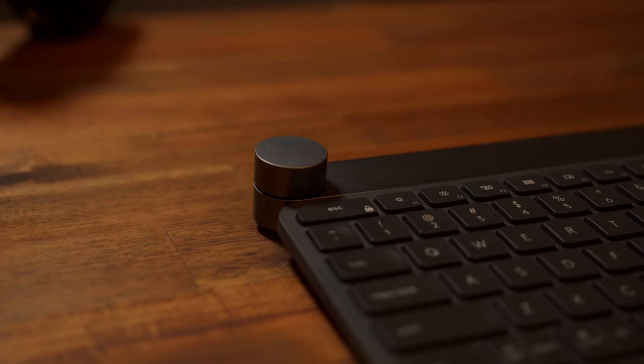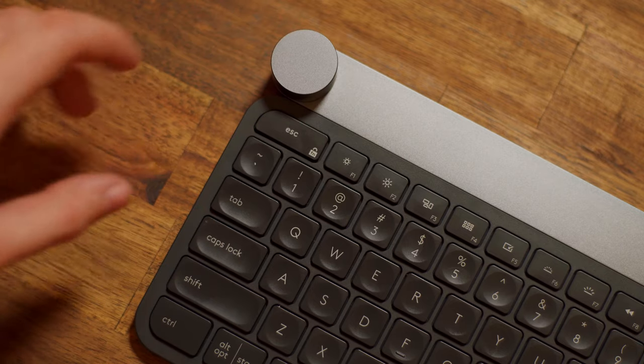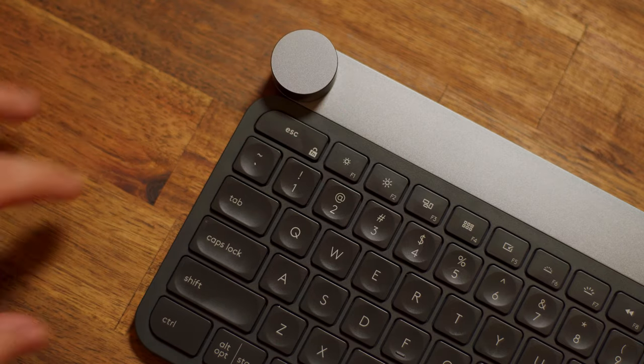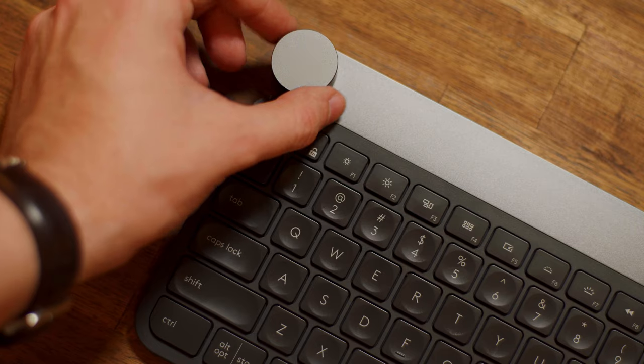Now to address the two huge elephants in the room: the crown and the price. The crown is this amazing little tactile device situated up on the top left of the keyboard. If you turn it, you can hear that ratcheting sound, because built into the crown is a mechanical device that gives you tactile feedback — and this can be switched on and off in the software. There are three different functions: you can turn it regularly for one function, press in on it for another, and press in and turn for a third. These functions automatically switch depending on what application you're in.